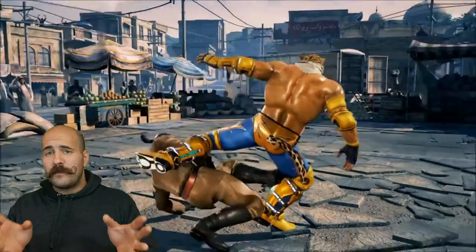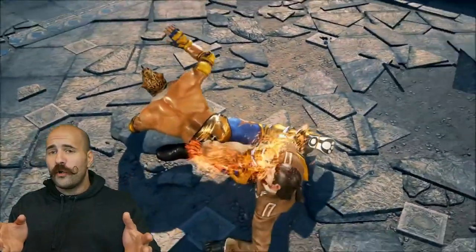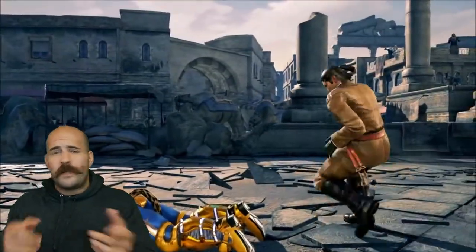Another form of leg lock that can be done and can work, but it can be done better. We just copied it as well.